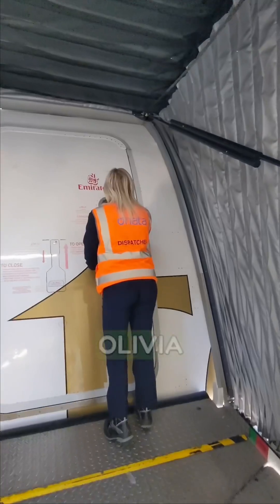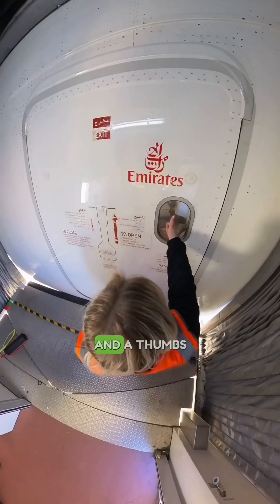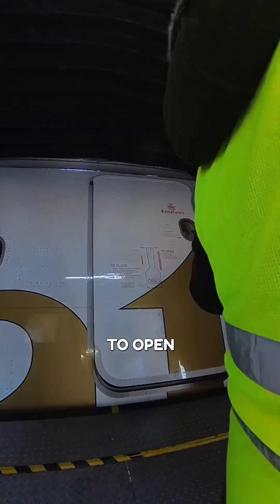And this canopy is just to seal us all up. Look at that — Olivia is going to give the crew a knock and a thumbs up. And now the door's about to open. Here we go.